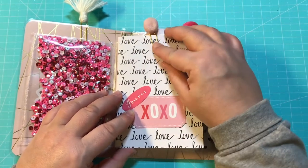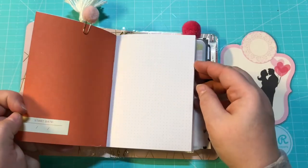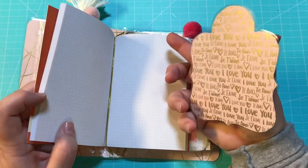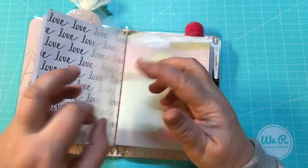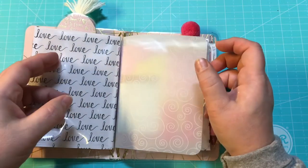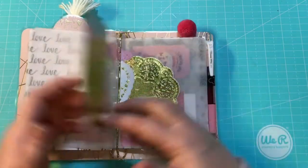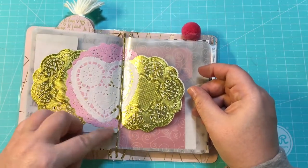It has this really cute little pom-pom paperclip. Here's the first signature — it's just a little notebook. It has this page marker right here, a double-sided page marker. Here is the other side of the shaker pocket, which is just a clear sleeve. A pretty vellum sheet, and here's a dashboard with some sticky notes and some page flags.